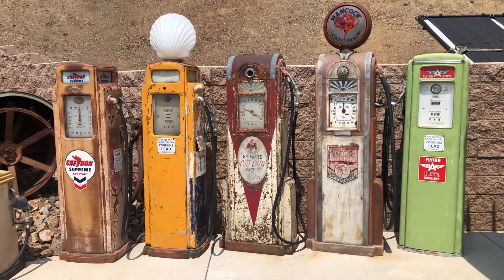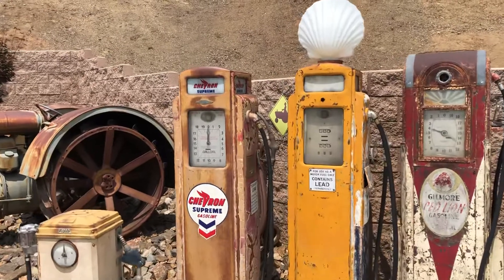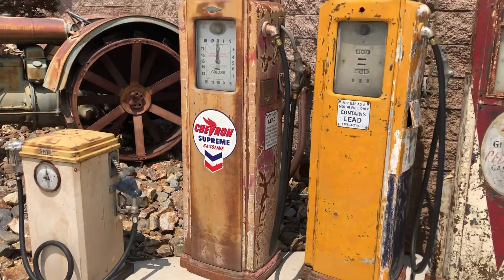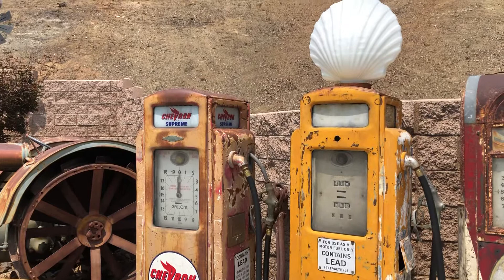Here are a few more of my gas pumps. On the left here you got another Bennett 373 original Chevron pump, complete with the guts. This pump was found on a local orange grove the next town over.